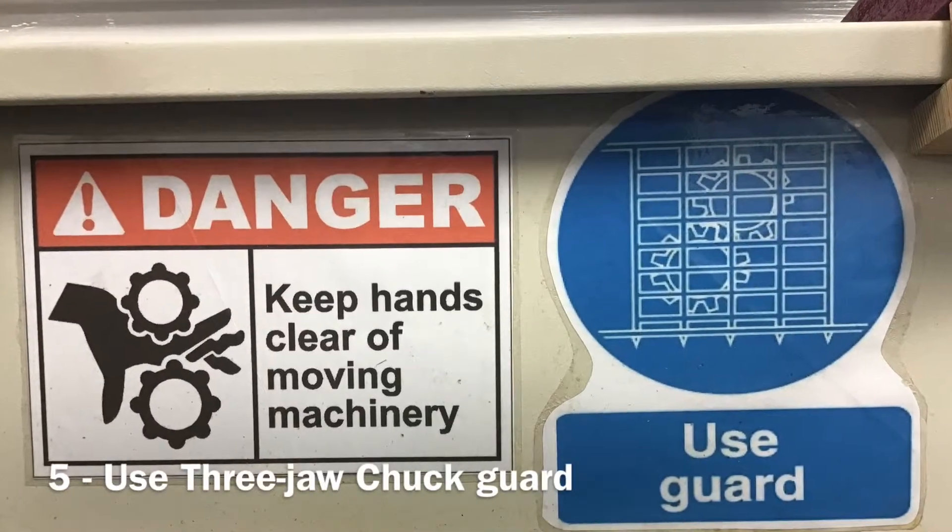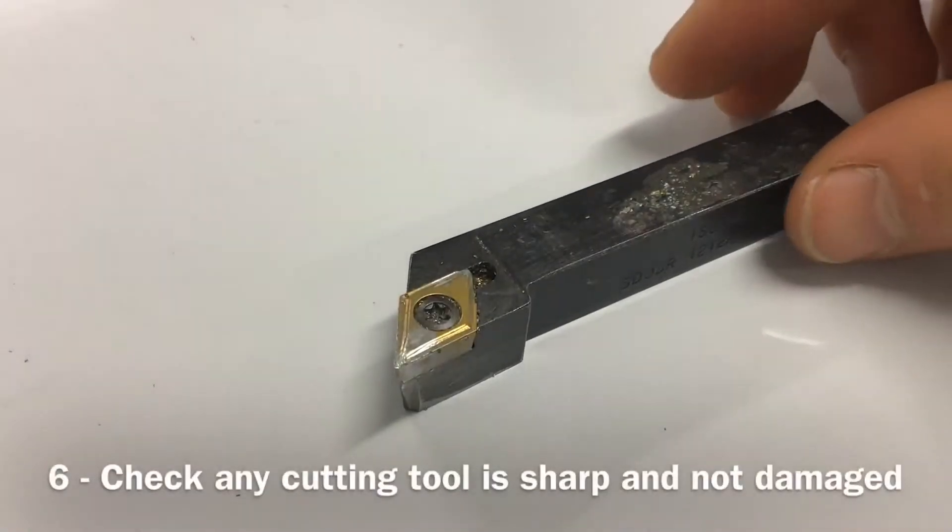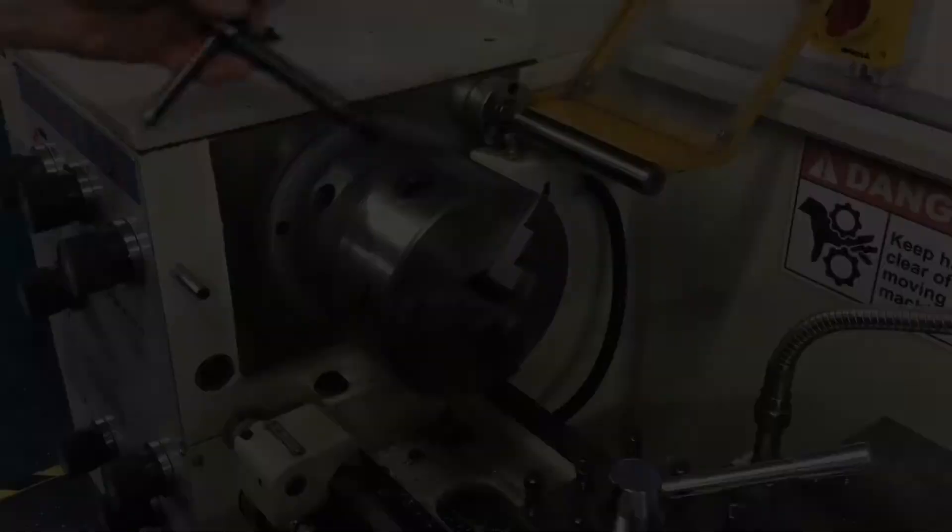Fifth, the guard must be used to cover rotating machinery. Sixth, check the cutting tool being used is sharp and free from damage.